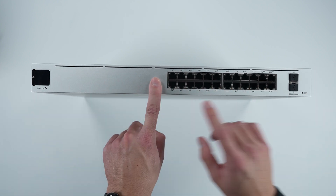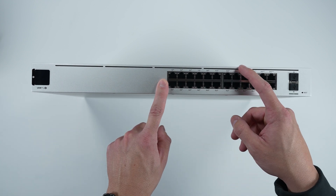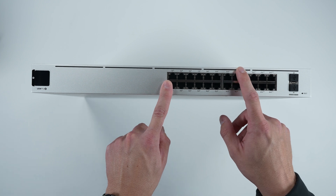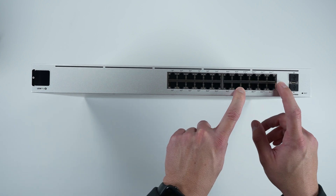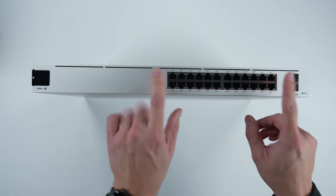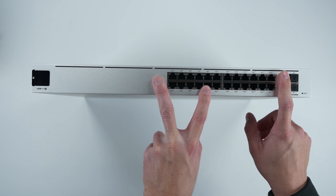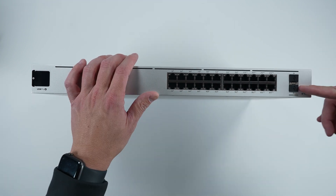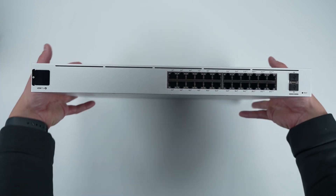Moving right along — you've got the RJ45 ports. 16 of them are PoE+, which is 802.3at I believe, and then you've got 8 that are PoE++, which is 802.3bt. Power ratings are clearly labeled on the face of the device so you can see what's plus-plus and what's not. You've also got the SFP+ ports here, rated at 10 gigs. That covers the front of the device.